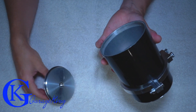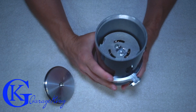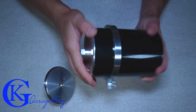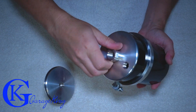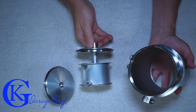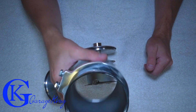So there's the bottom taken off, and that's what it looks like. Let's take the top off — it's kind of tight. And that's actually what the catch can looks like when fully disassembled.